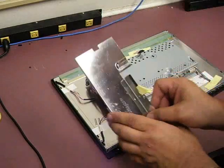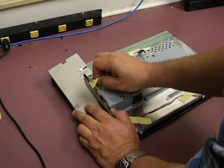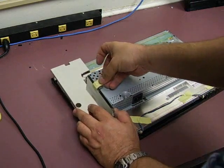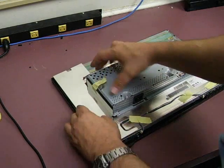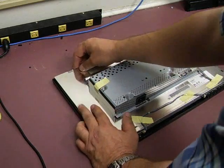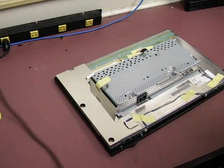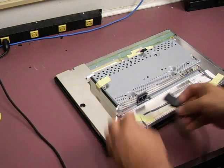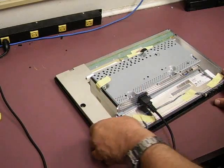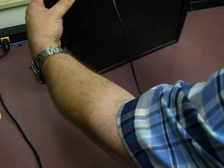We need to put our RF shield back on that covers those high voltage backlight plugs. All right, and now to test it out — you can do that if you're careful before you put the back of the unit on.